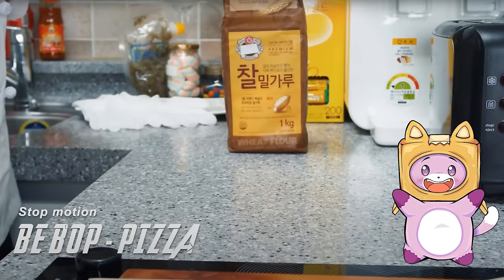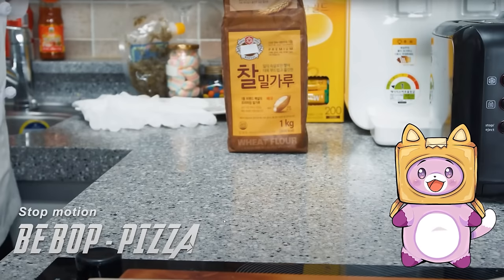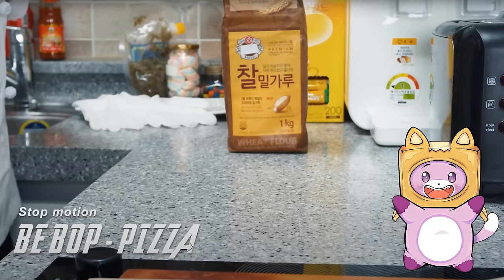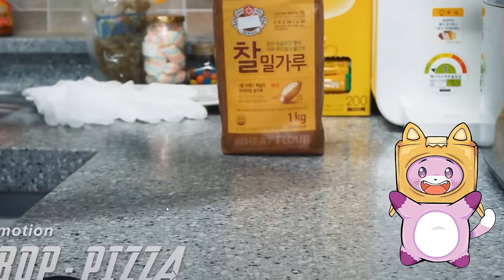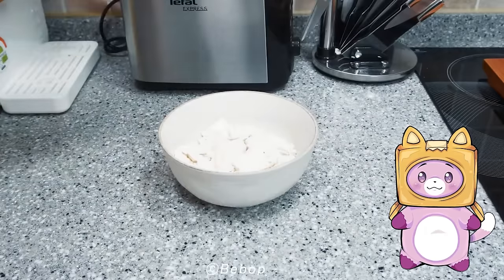Yeah, today we're reacting to stop motion cooking. Boxy, this is stop motion demo pizza. These videos are gonna be in the description box. What is this, Boxy? They're super cool. Let's see it — they're gonna make a pizza!